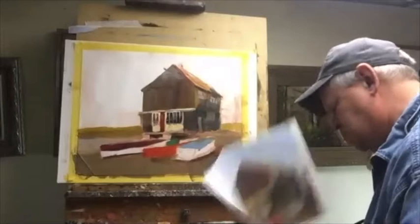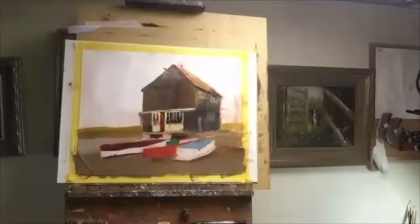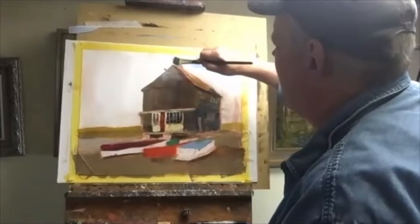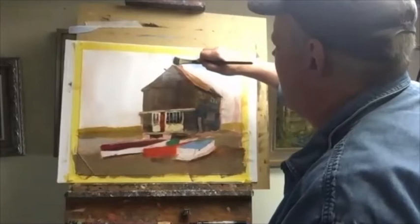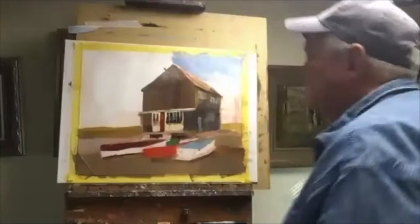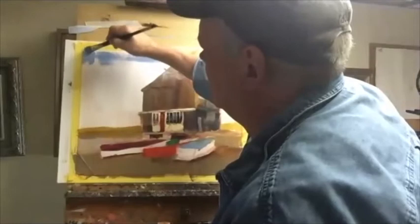Using a not-so-clean brush, just putting in some sky. That'll give you guys time to catch up. You can put the sky in almost any time — even at the end. I'm not going to worry too much about it right now.